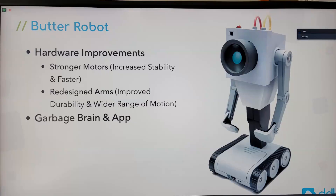First, Butter Robot — I'll go quickly. They had supply issues and changed the design of the base to make the robot more stable, because Butter Robot is about this high and the weight is at the top, so they had to redesign the base. Also, the arm motion is now 360 degrees instead of 75, so that's good.